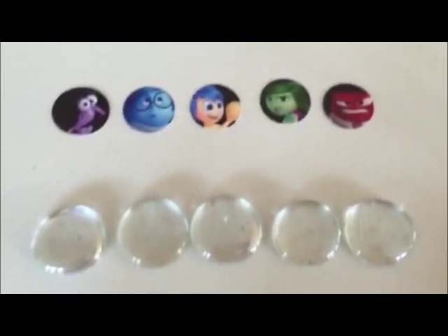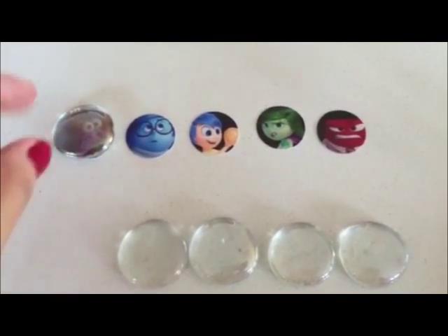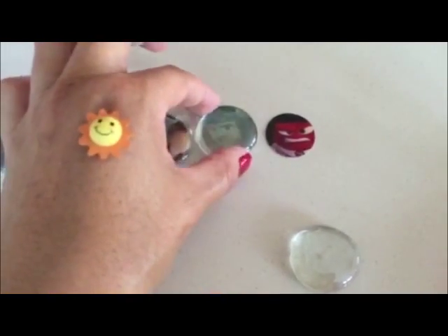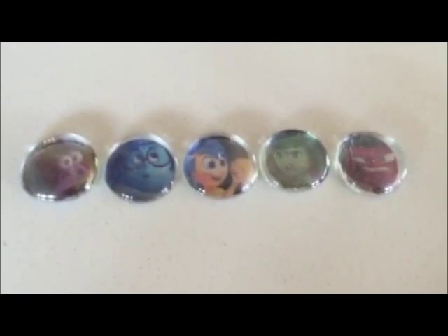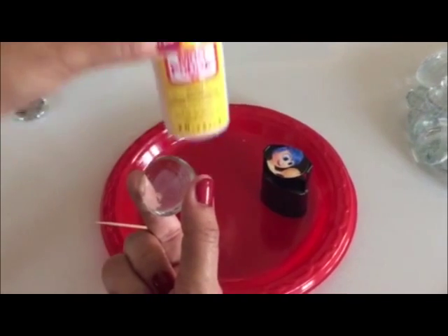Now that we've punched out all five characters, we're gonna pick our glass gems and make sure that all of them look pretty good. We have five here — yeah, it looks pretty good, pretty clear.